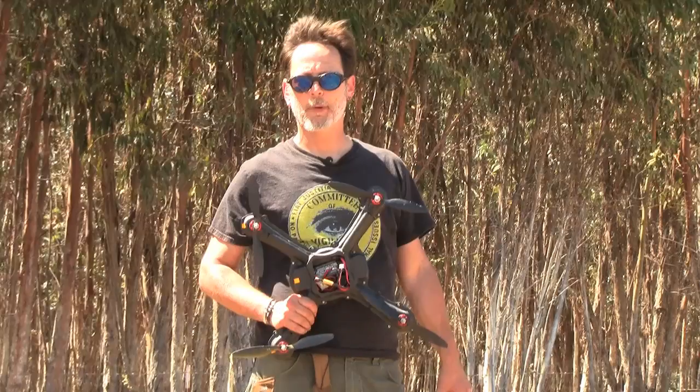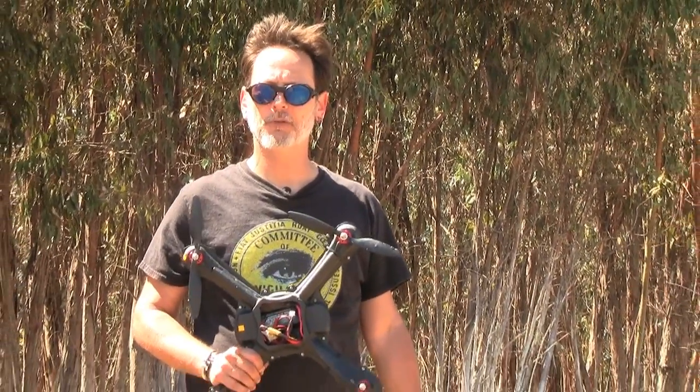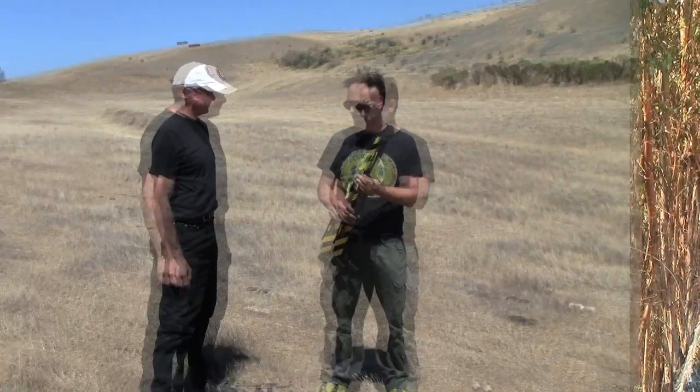Remember, unless you're a trained professional, never shoot a gun at a drone. It's potentially dangerous, deadly, and almost certainly illegal. So unless you're a trained professional, do not try this at home.